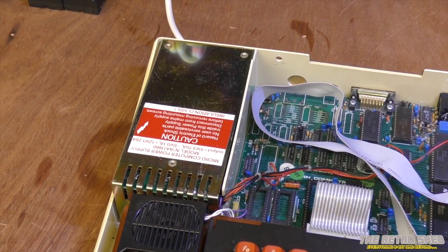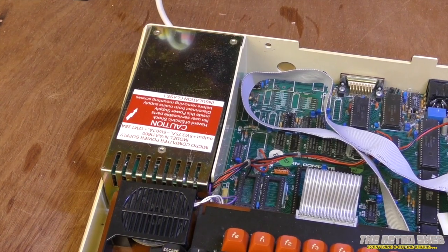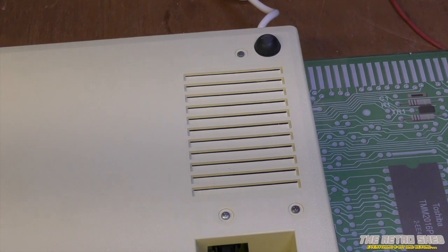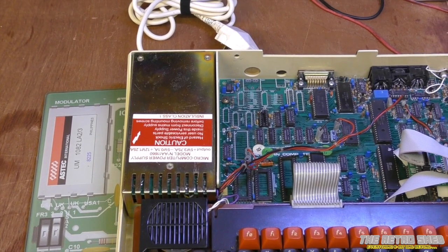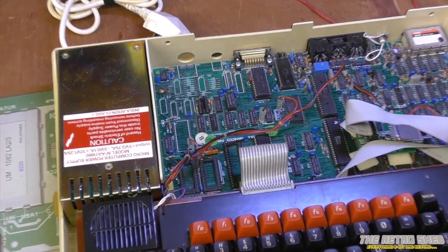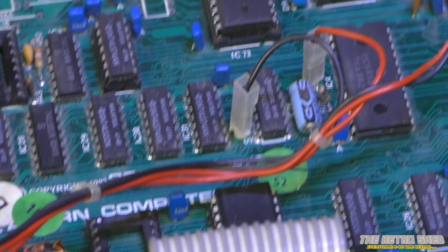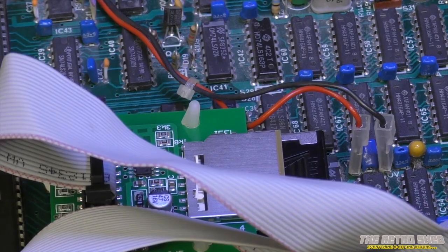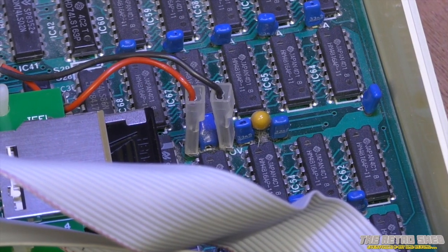Step one: turn it upside down and get the case open. Next, remove the power supply from the main chassis — the three screws that secure it are located underneath. There's one, one, and one — those have got to come out. Once you remove those screws, turn the whole thing over, taking care that the power supply does not drop out of the chassis. Then remove the spade connectors that connect the power supply to the main board. We've got a Turbo MMC installed into this BBC, and those spade connectors need to be disconnected.